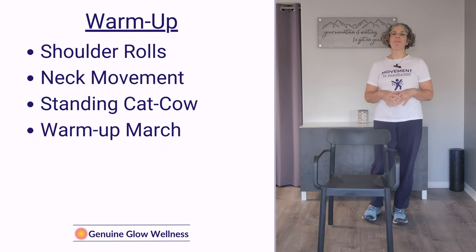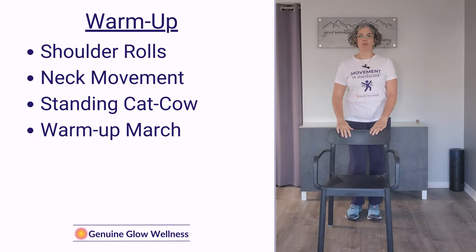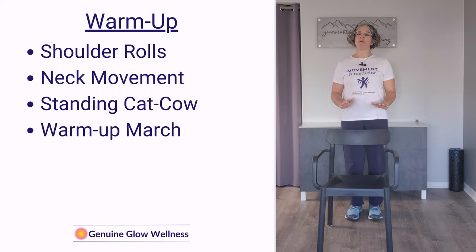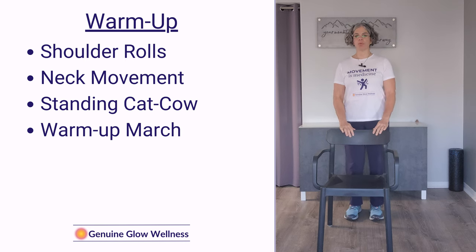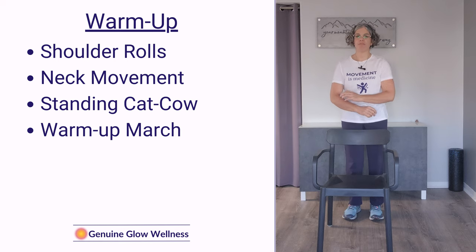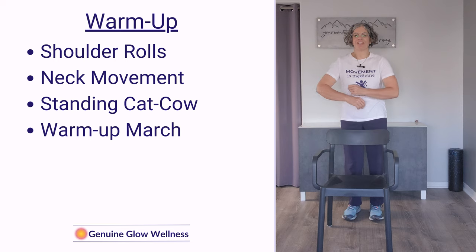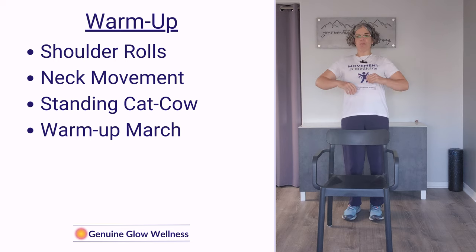We're going to start with a little warm-up just to get everything loosened up — ramp things up, don't jump right in. We're going to start with some shoulder rolls, rolling your shoulders four times forward, and then the same way in the opposite direction. Four rolls back, and we're going to repeat that — four rolls forward and four rolls back. Stretch that chest out.